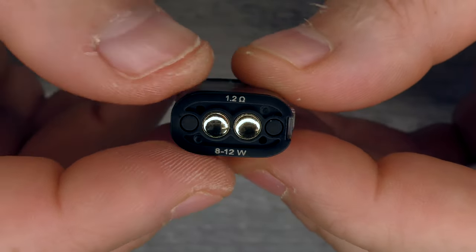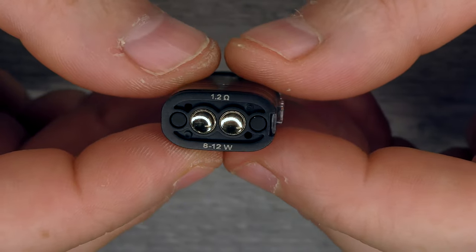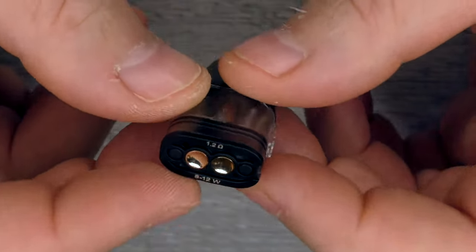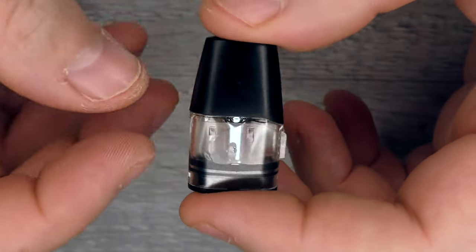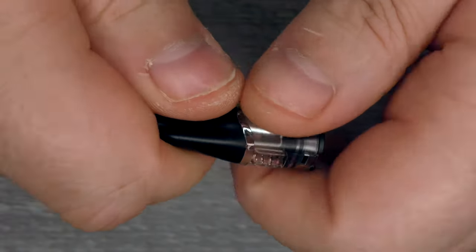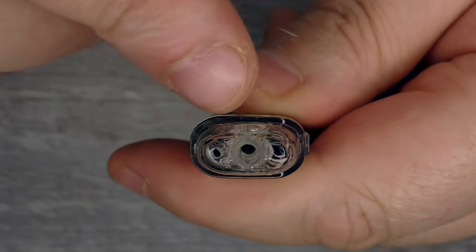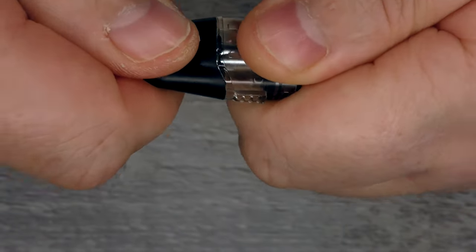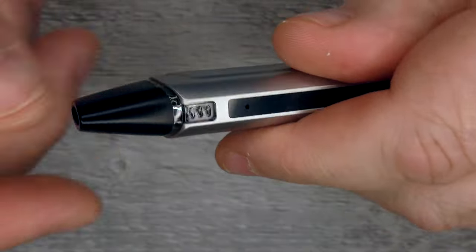As always, start off with the lowest output. Before you put any pod in, set it to red — the lowest setting. Put your juice in, leave it to sit for 10 to 15 minutes, then pop it in at its lowest setting and break the coil in. Then you can adjust the flavour — bump it up to blue or green if needed. To fill the pod, just grab it and pull off the cap. You've got two holes — fill through the big one, and there's an air release so it doesn't choke. Pop the cap back on and it clicks into place.